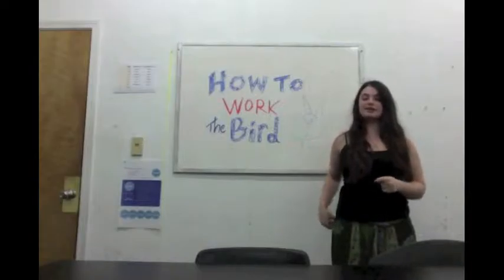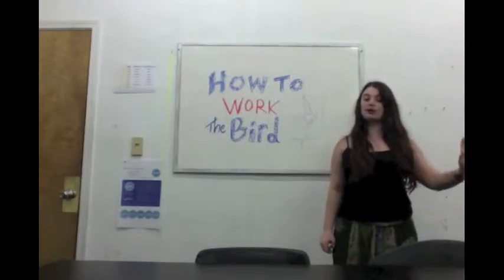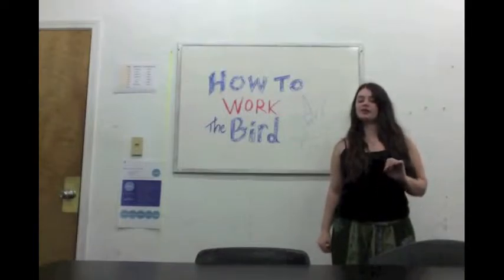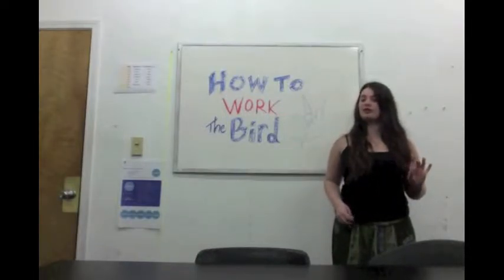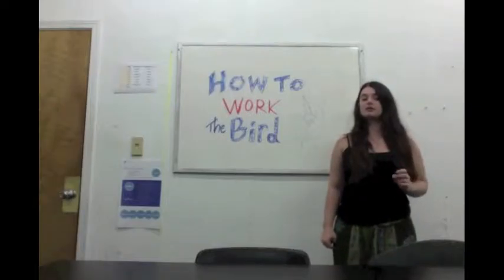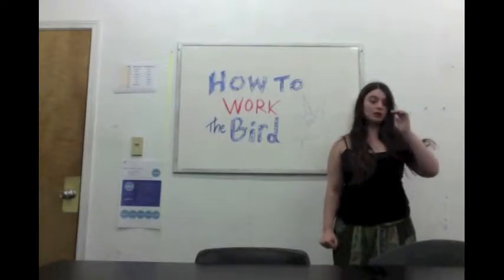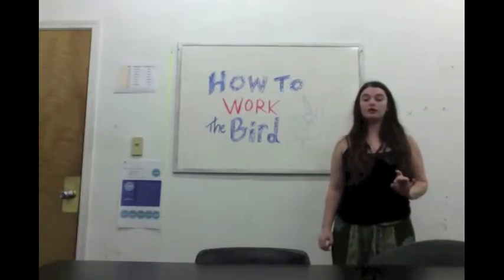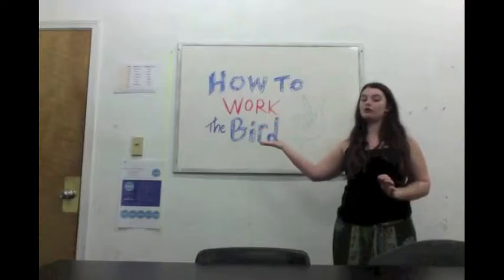Hey everyone, it's time for another update on my Gryphon Puppet Project. It's been a little while since I posted a video, so I think this one is going to be really exciting. This first video is not about the construction of the bird, but the actual puppeteering of the Gryphon. So this video is called How to Work the Bird.